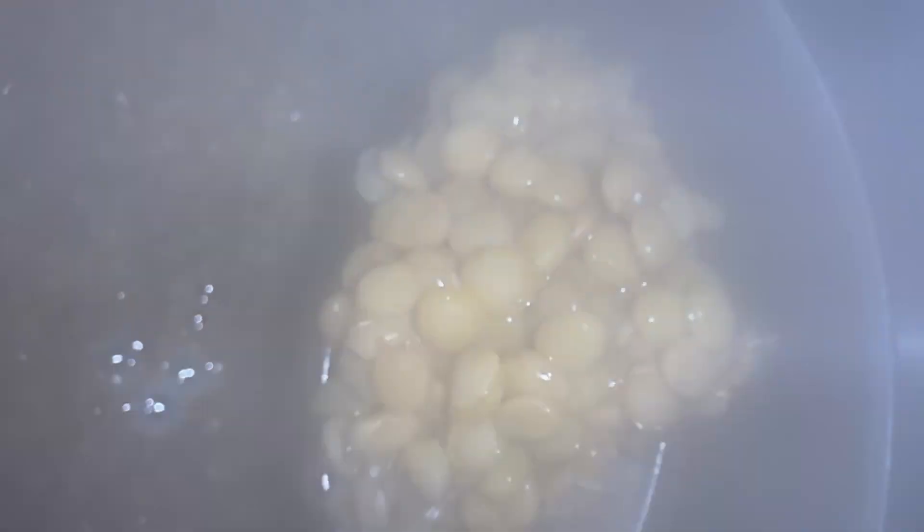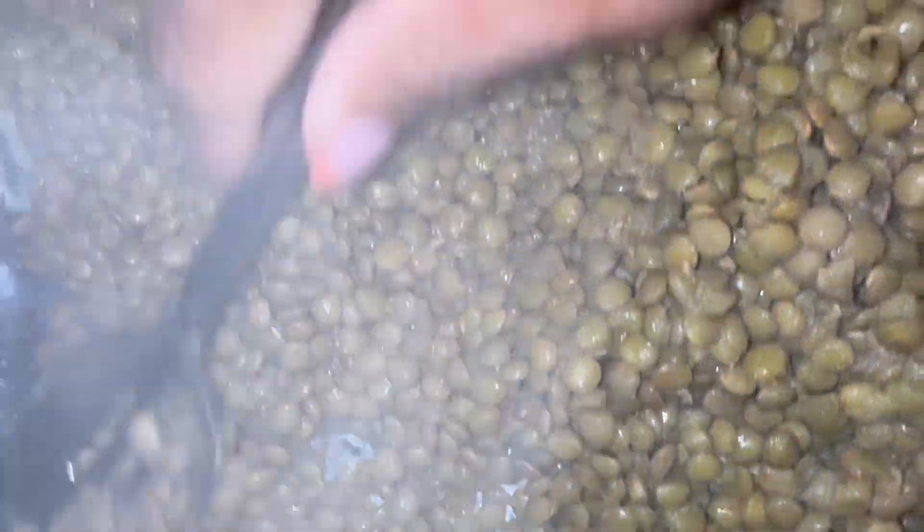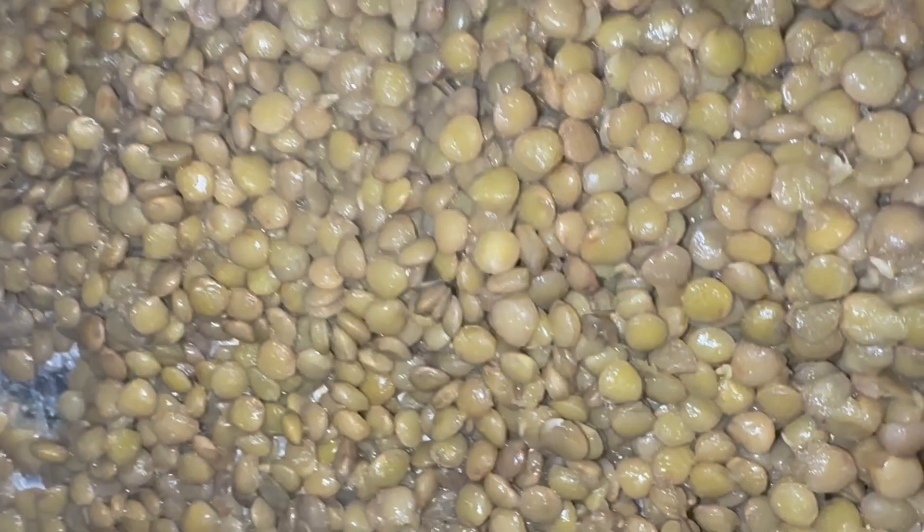Starting out with some delicious seasoning — all of the information will be in the description box. These are the lentils that I put on the stove for about 15 to 20 minutes, then I drain them after they are done. Spray a lined pan with some Pam or olive oil cooking spray, add the lentils, spread them out, and let it air dry — takes about 20 to 30 minutes.